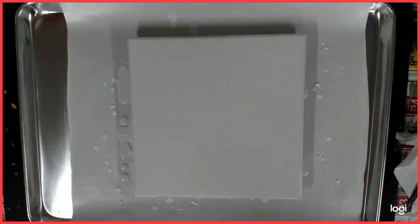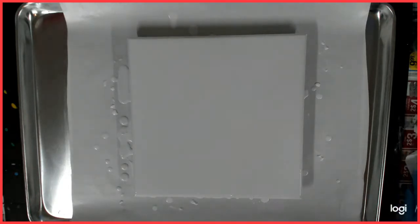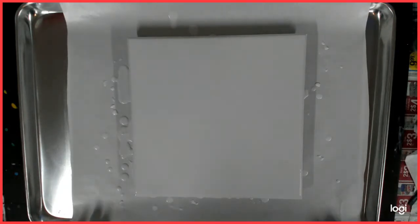Hello everybody. Welcome back to my channel. This is Kitty and today I am working with a 12x12 canvas and I am going to be doing a Dutch pour. Yay!